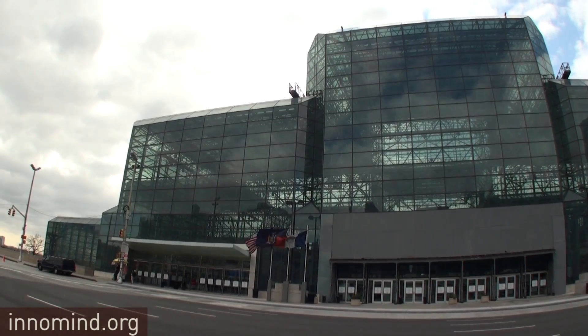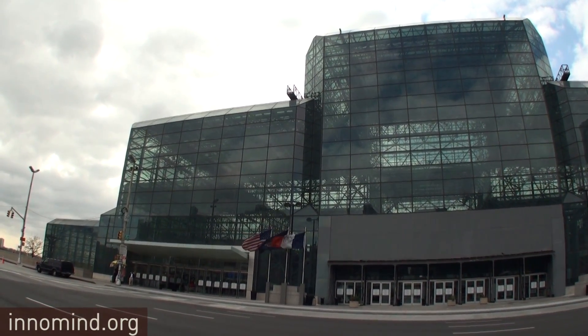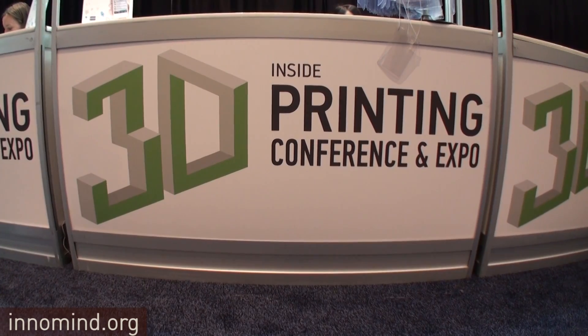This is Rinald Zarbala for innermine.org. Today I am at the Jacob Javits Center where there is the Inside 3D Printing Expo, and I'm talking to Bruce from Stratasys.